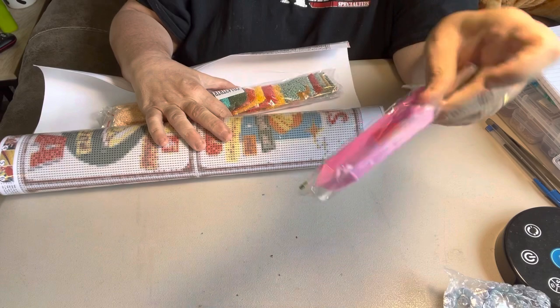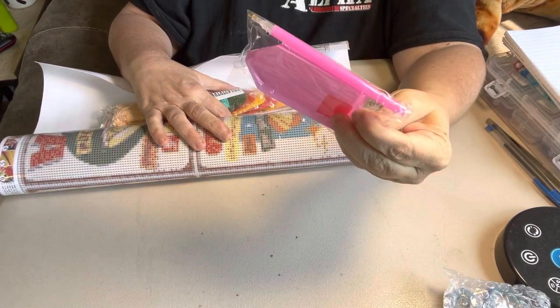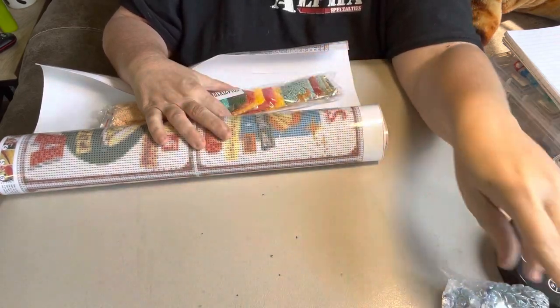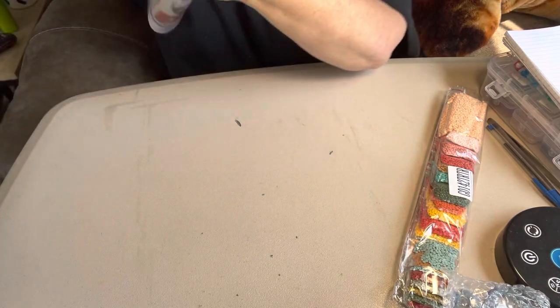Look at this, y'all — a pink boat, a pink pen, and some wax. I like that pink boat. Y'all know I'm all about some pink.